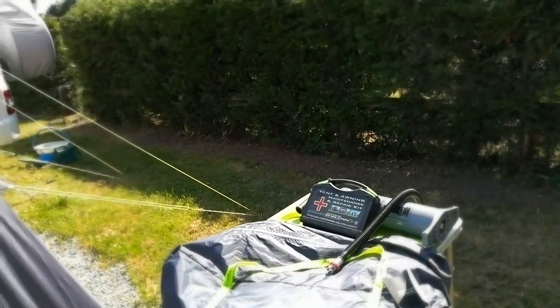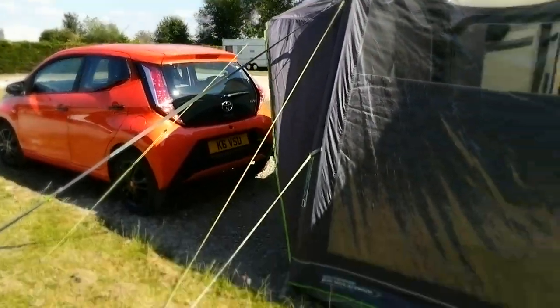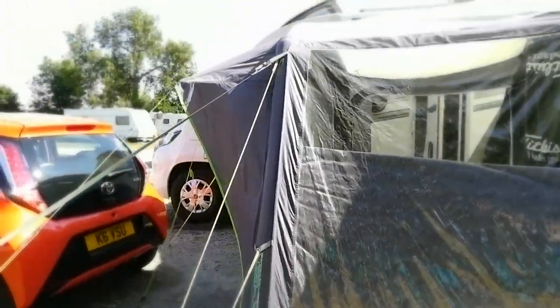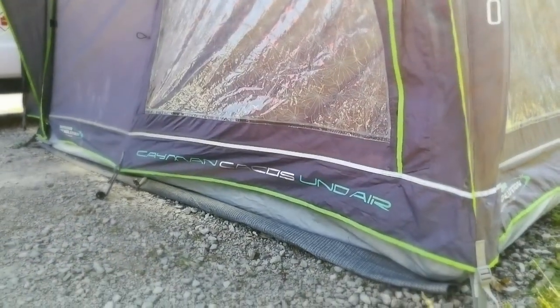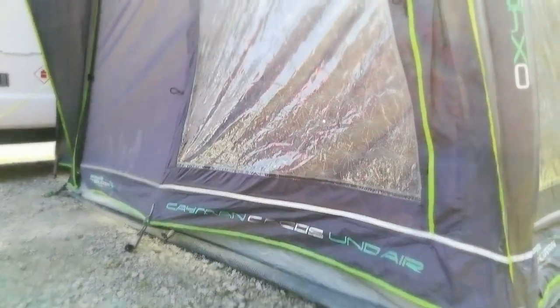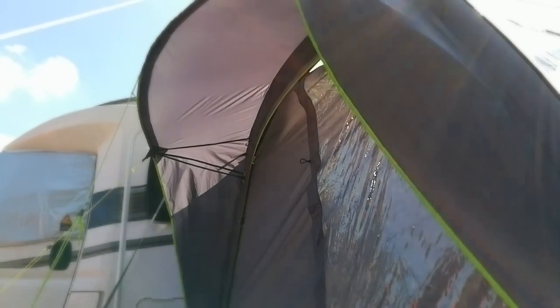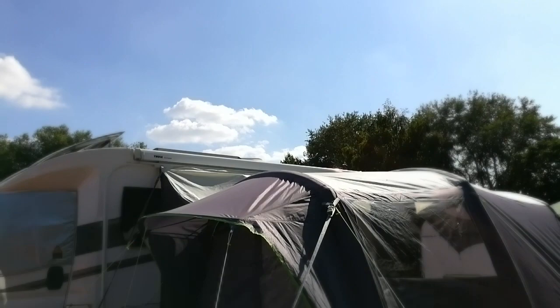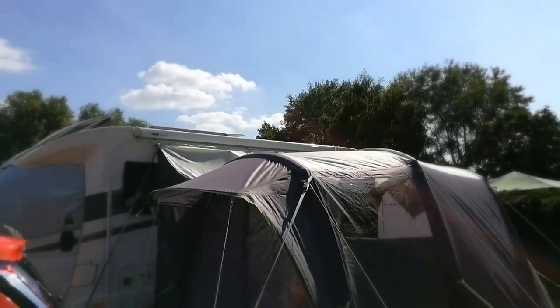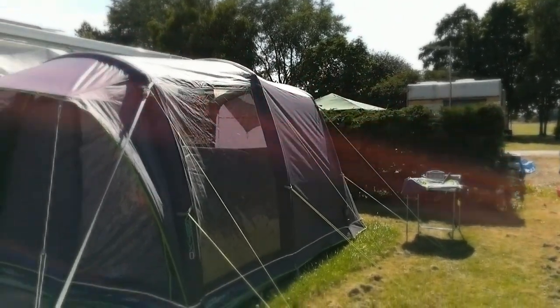That's the Outdoor Revolution Cayman Caicos Uno Air. It looks dead smart and it's dead easy to fit. Would I buy another one? Yes I would, but I've already got one so I don't need to. Subscribe to my channel - it's got loads of other bits on it that you'll find either boring or okay. Happy motoring everyone!